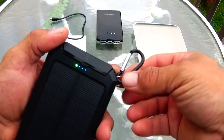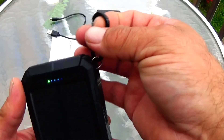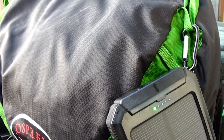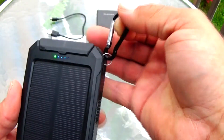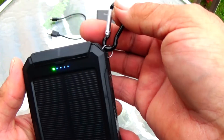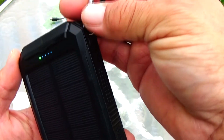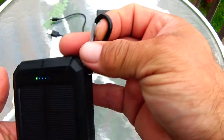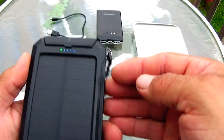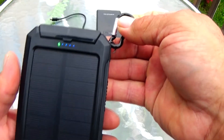The solar power bank also has a small carabiner attached to it so you can attach it to your backpack, and it can be charging as you're hiking out to your campsite. I usually just keep it in my pack and attach it when I'm at the campsite, because I don't want to take a chance of having it fall off and catch on a limb while hiking. I'd rather be safe and use the solar charging when I'm at the site.